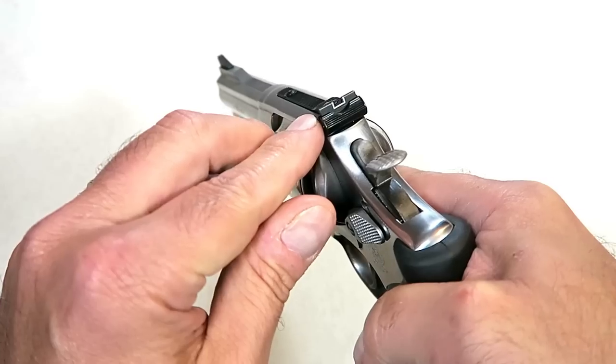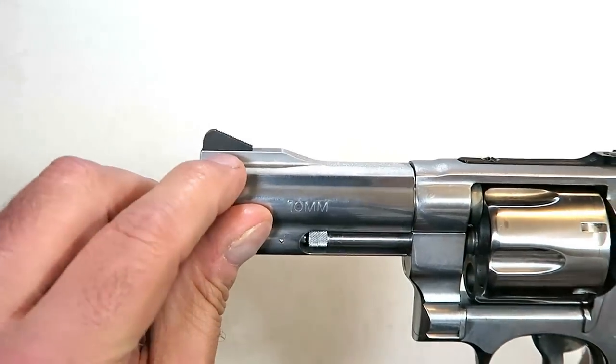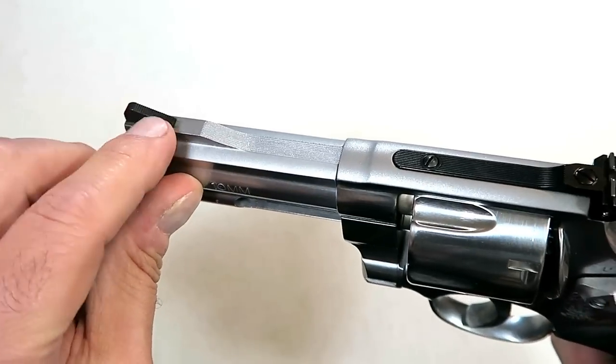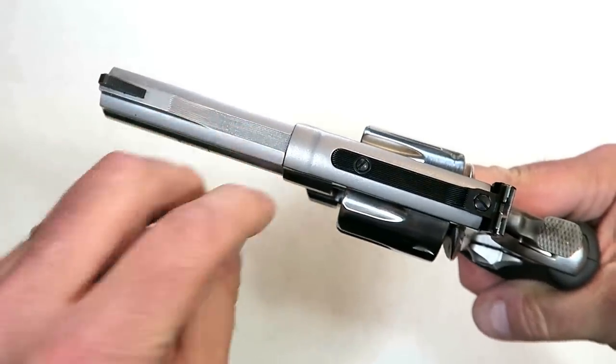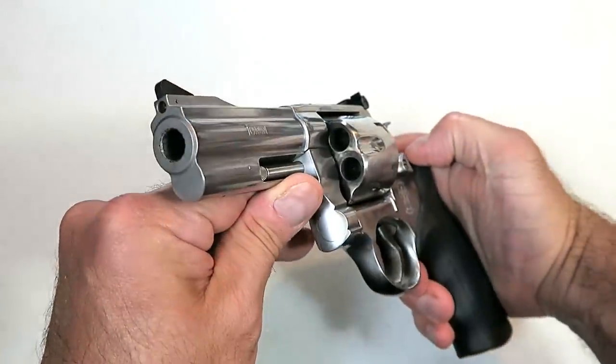It does have a U-notch adjustable rear sight and a ramped, all-black front sight. It also has serrations on top of the barrel, which is to cut down on some of the glare.